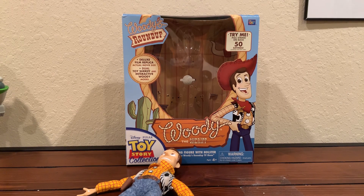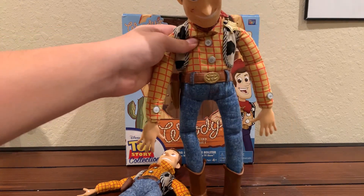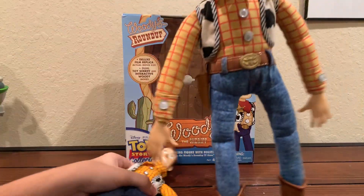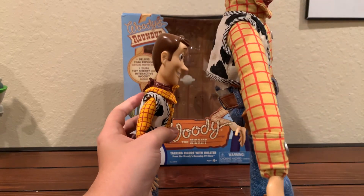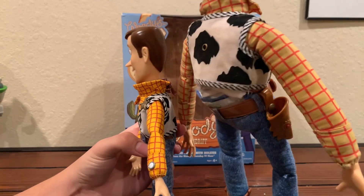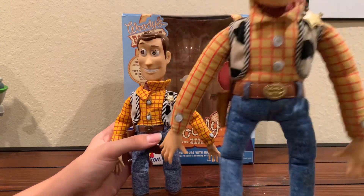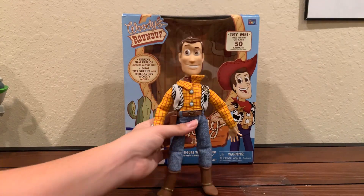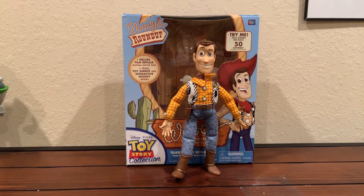Now we're going to compare sizes with the 1995 Woody. Here's my 1995 Woody — he's really tall, 16 inches. He can't even fit in the camera all the way when he's standing up. Really big size difference. Here's them back to back. He's like all the way up to his pull string, and then over here all the way up to his shoulder. So yeah, this Woody is significantly smaller than the 1995 Woody. I don't know why they made Woody like that back then.